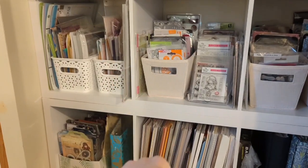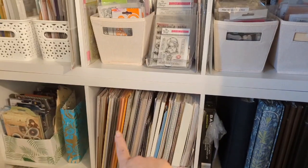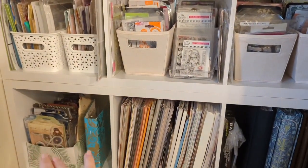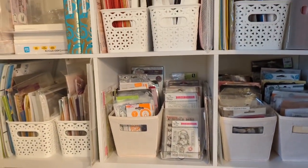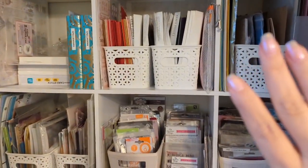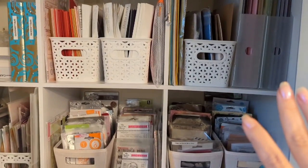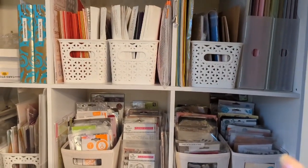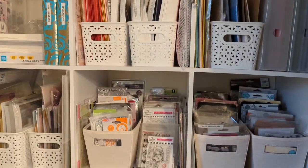I do separate certain things out by brand name, and then other things I separate out by style — for instance, by the type of project I might make with it. Down here is my more expensive paper, and down there is a collection of the gorgeous girl stamps that I haven't even used of late, so I'm not sure if I'll keep them. This is very handy for me to organize items the way I'm more likely to remember them. I know it might not make sense to anyone else, but for me I have to work in visual categories.